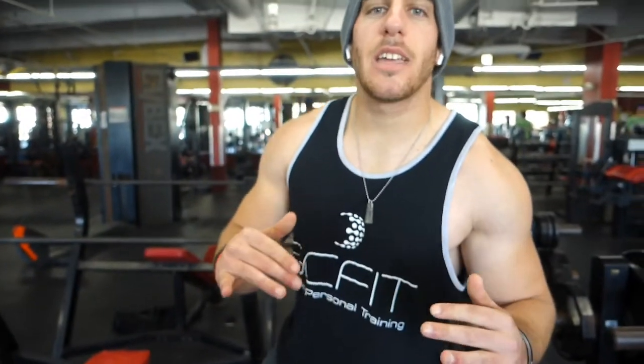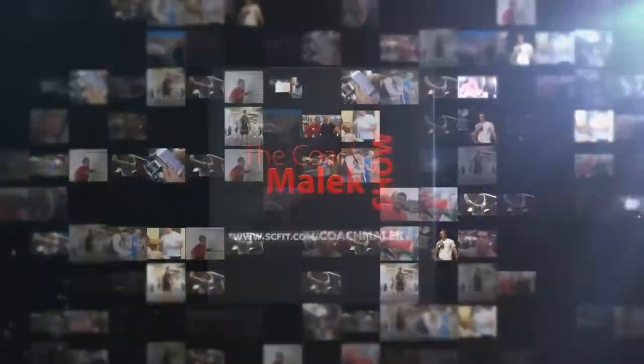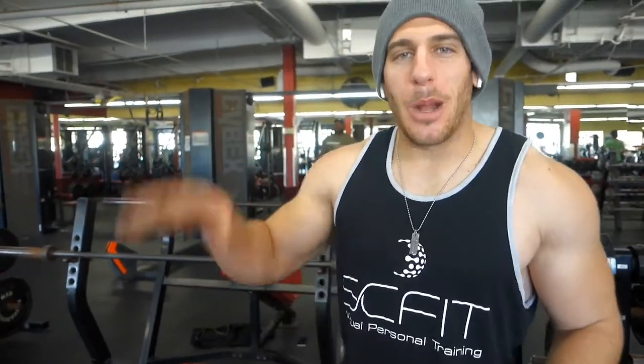What's up everybody? Coach Malik here. Today we're going to go over warm-ups for chest day. I know a lot of you guys have been asking, Malik, there's a whole bunch of leg day workouts out there — can you do an upper body warm-up? So today's going to be for chest specifically.